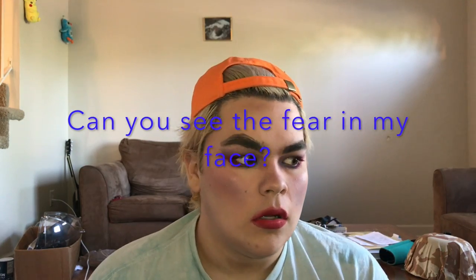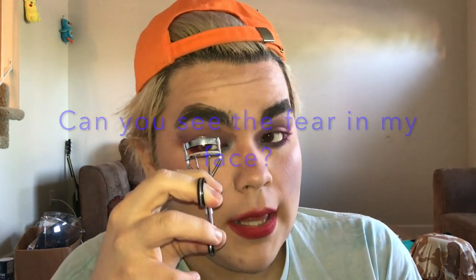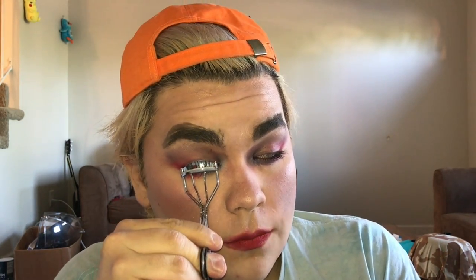Lastly, I'm going to finish up by dusting off any extra powders from my face and curling my lashes a little bit. This is my no-mirror rainbow makeup look and I'm about to see what I look like — wish me luck!